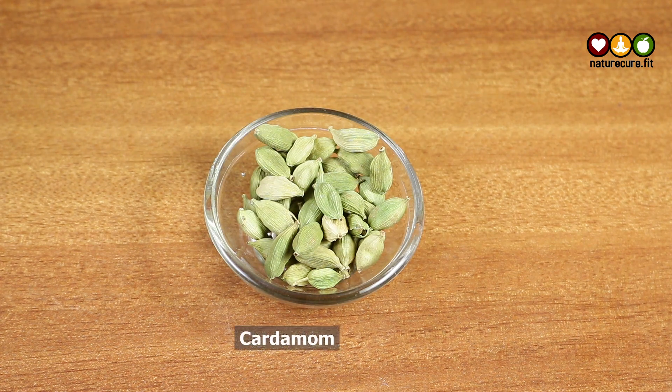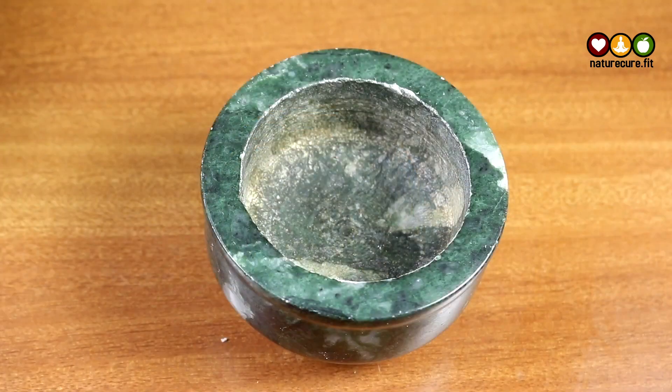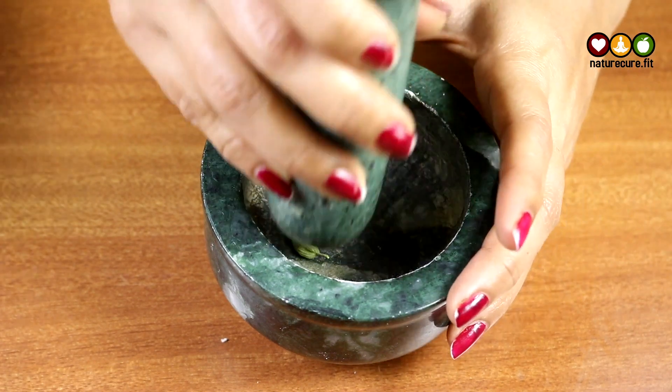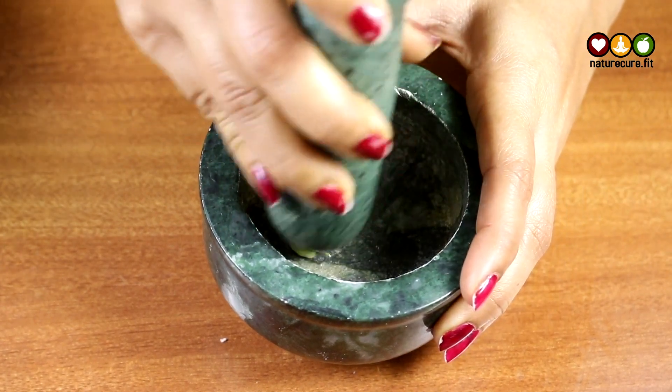For this remedy we are taking cardamom. Cardamom will help you out in clearing out knee pains by relaxing the muscles, curing inflammation, and giving relaxation. Now take a small crusher, add 3 to 4 cardamoms to it, and crush them well.